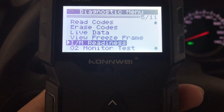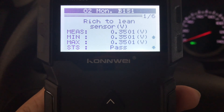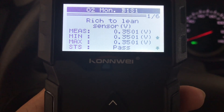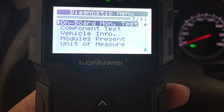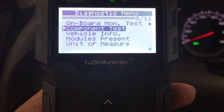And then we've got freeze frame and O2 monitor test. Let's check out those oxygen sensors. Rich to lean — look at that. Min, max — pass. Yeah. I would think you'd have a check engine light on if your O2 sensors were either bad or out of range. Pretty awesome.